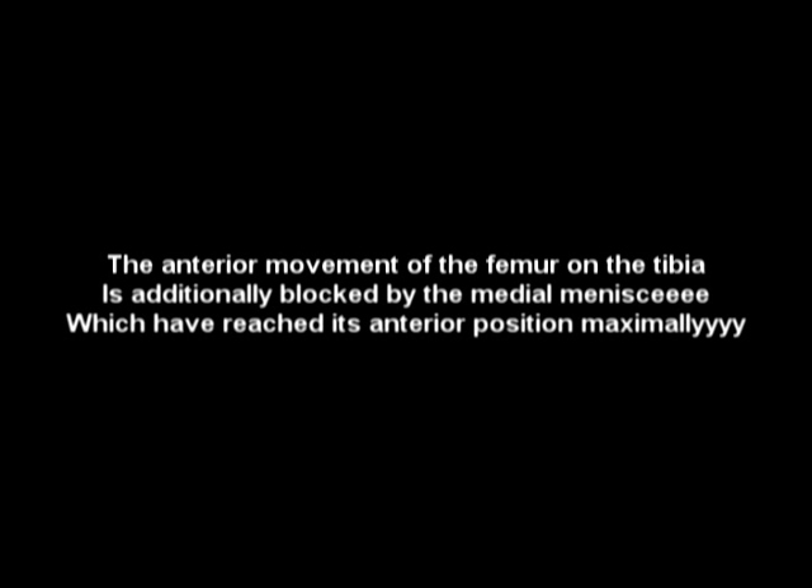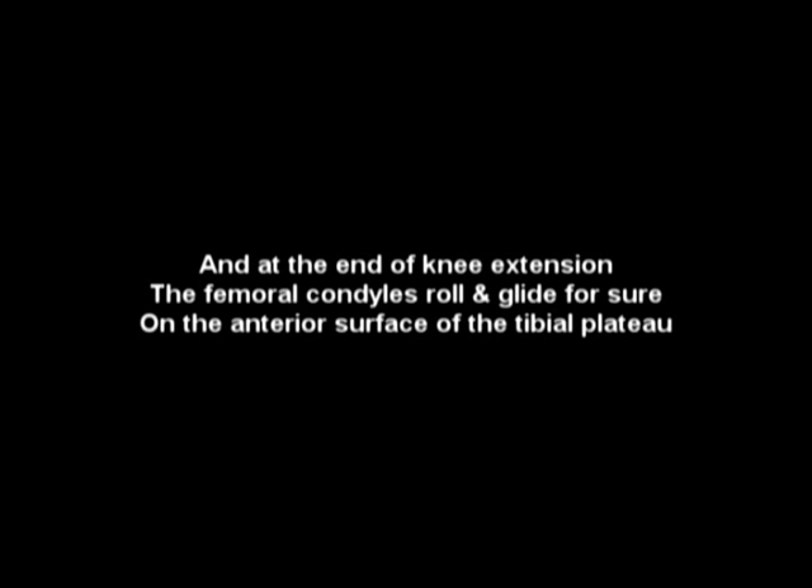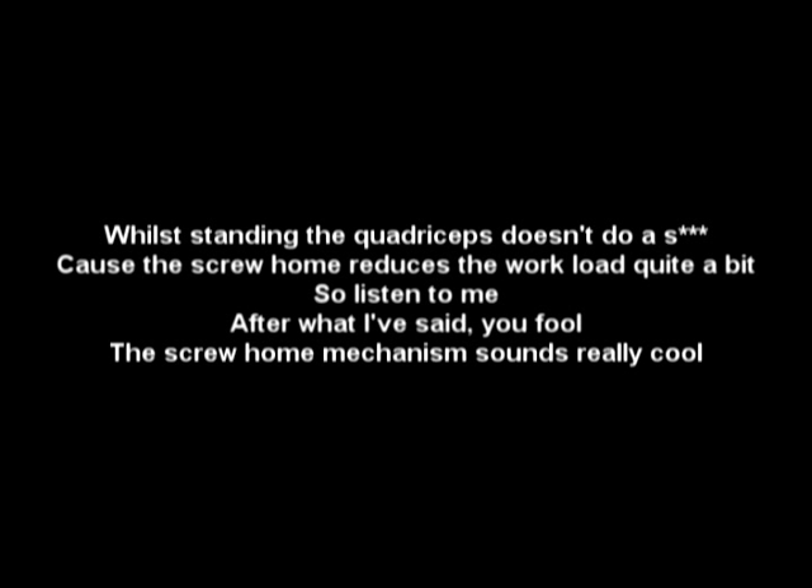The anterior movement of the femur on the tibia is additionally blocked by the medial meniscus, which is reduced anteriorly maximally. At the end of knee extension, condyle glide occurs on the anterior surface of the tibial plateau.